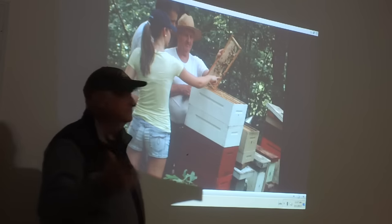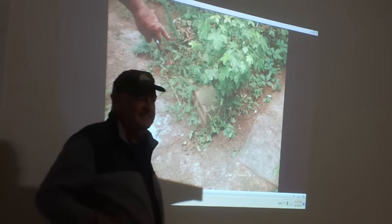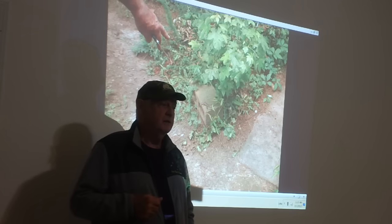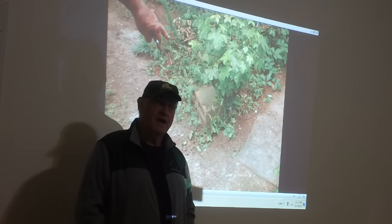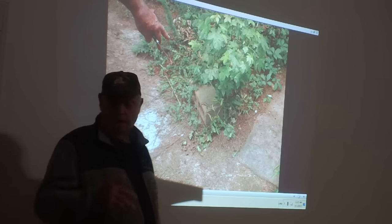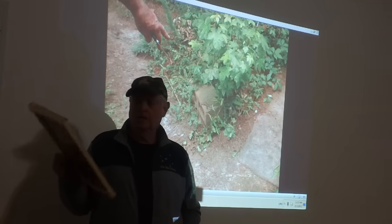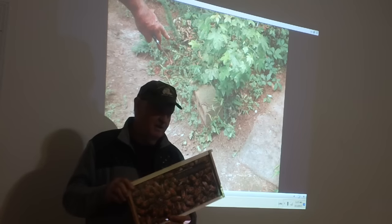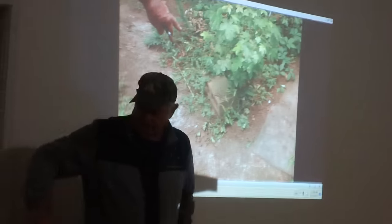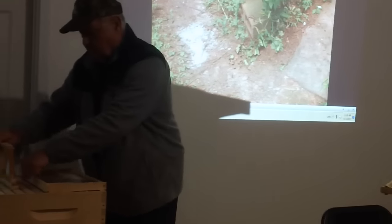Grafting's good — if you want to graft, I'll teach you. But for the average person, you don't need to graft. Take a frame like this, take a utility knife, cut a two-inch strip just like this, stand it up, push it, space them out about an inch apart. At the very least you'll get five queens on there, and the average person can't use more than about ten queens at a time.